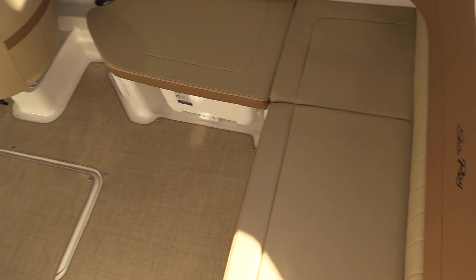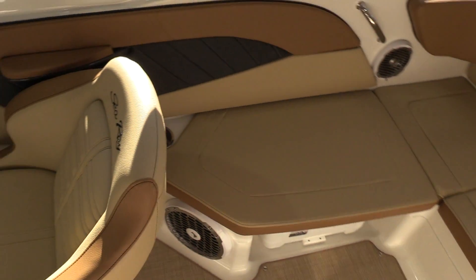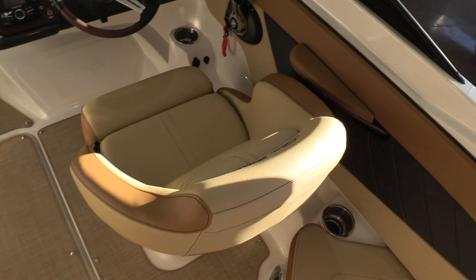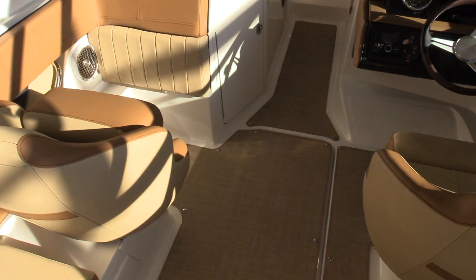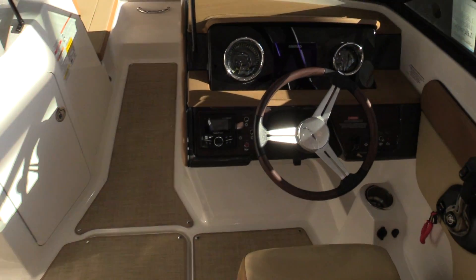It's got an L-shaped wraparound seating in the aft along with twin bucket seats for both the captain and the first mate. This 210 has been optioned with the SLX interior package.